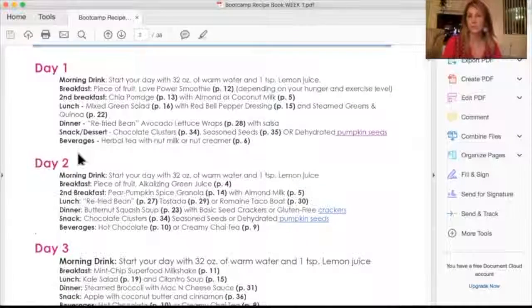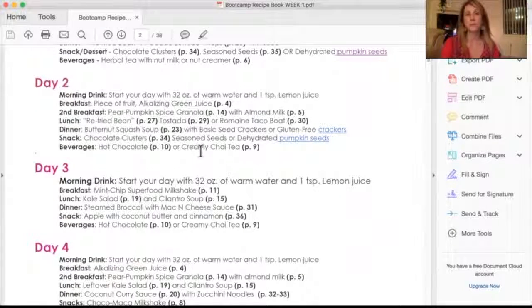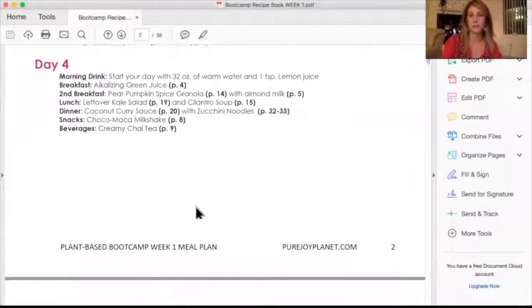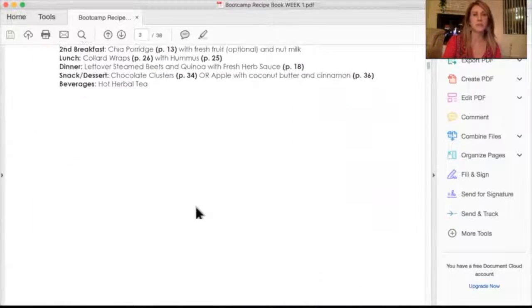Every day things rotate so you get to try different things. We do some duplication so that you're not making a new recipe every single meal — you can fall back on something you made the day before, which saves you a lot of time. That's our first seven days, and you can kind of see it all laid out there.